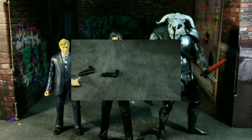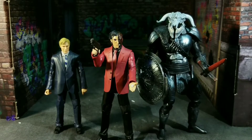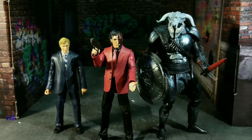Here we are at the size comparison. In the middle we have our All-Star Two-Face; on one side we have the Movie Masters Harvey Dent, and just for fun we have the Aries build-a-figure from the Wonder Woman wave. Obviously the build-a-figure and All-Star Two-Face will fit together a lot better since the Movie Masters line is a bit shorter, but you can make it work if you choose to.